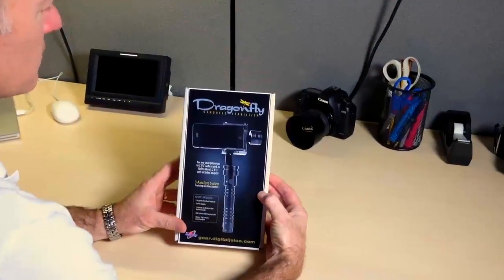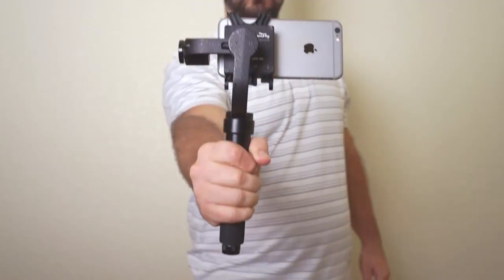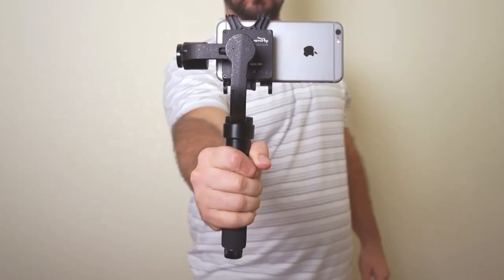Now anyone can turn their smartphone into a professional filmmaking tool and achieve smooth and steady images. Introducing the Dragonfly Handheld Stabilizer from Digital Juice.